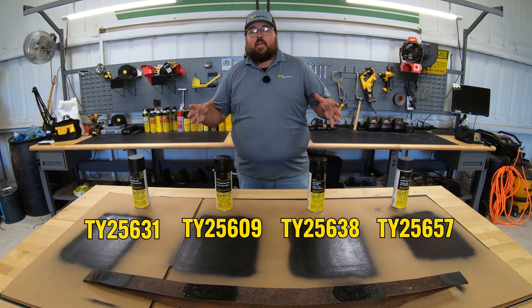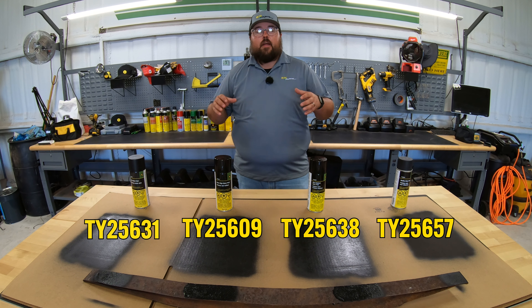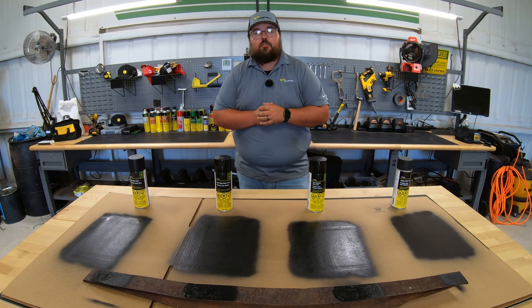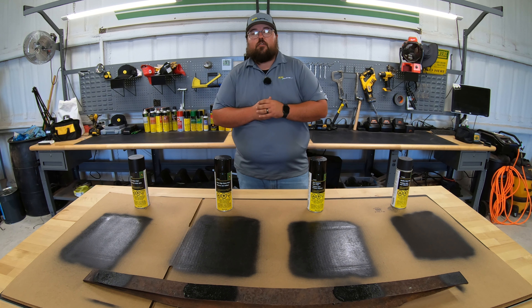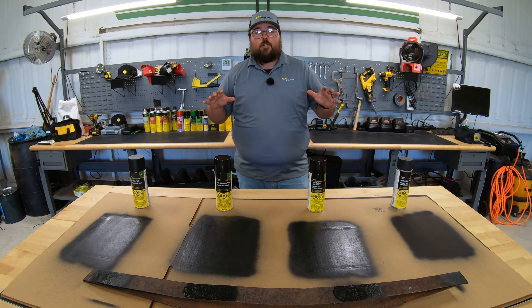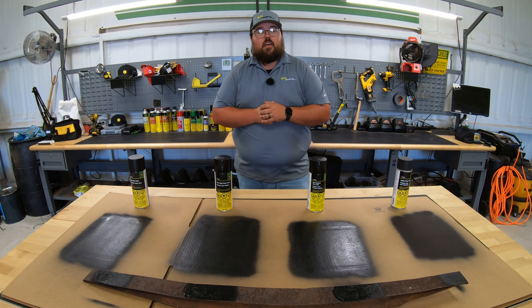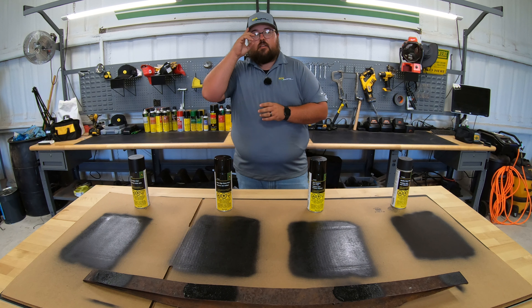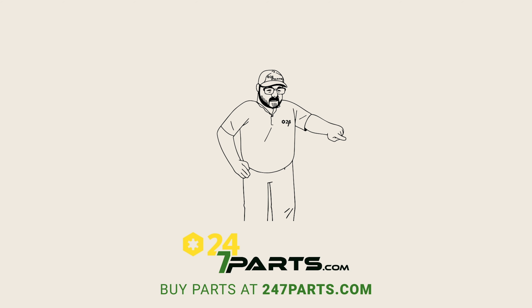Hopefully this was a good enough representation that you have a good idea of what you're going to need for your equipment. I hope this video helped you out. If you liked it, we just ask you to hit that like button and subscribe to the channel. Also guys, if you're looking for any John Deere parts at all, make sure to check us out at 247parts.com. Thanks for watching — we'll see you next time. Make sure to go buy your parts and subscribe.